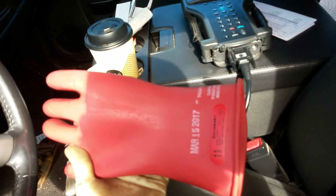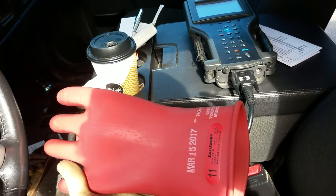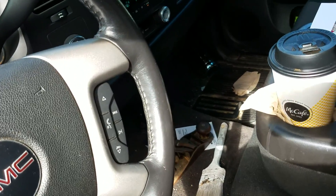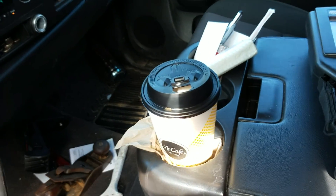As always, especially on these type of systems, safety first. You're definitely going to want to grab yourself a pair of high voltage gloves if you plan on doing some hybrid work. Be sure to hit the thumbs up button, subscribe to the Flat Rate Mechanic — thanks for watching, till next time.